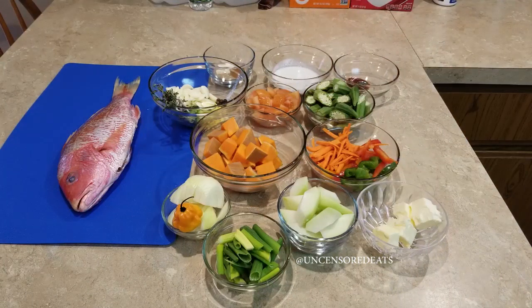Hey guys, it's your girl Ro and welcome back to another Uncensored Eats cooking tutorial. Today I am making one of my all-time favorite Jamaican dishes — steamed fish. Before we get into this video, please don't forget to like, comment, subscribe, share, tag a friend, and hit the notification bell down below so you can be notified each time I upload a new video.